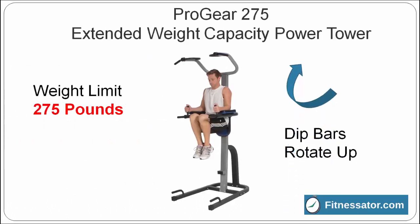The Pro Gear 275 has a small footprint, only 43 inches by 38 inches. Unlike most power towers, it puts all of the workout stations at the front of the tower. The dip bars rotate up and out of the way so you can easily do pull-ups and chin-ups.